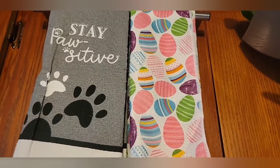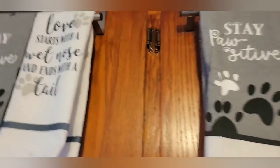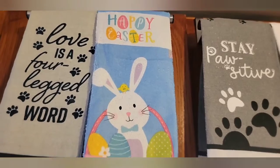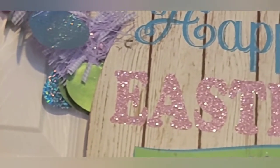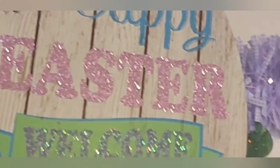For this side, it's the same kind of towel but very cute — same Happy Easter. I have my purple garland with eggs and this Happy Easter welcome sign right here. Very cute.